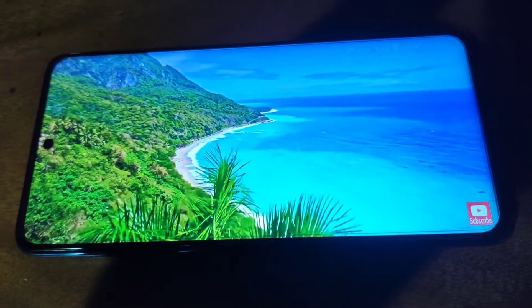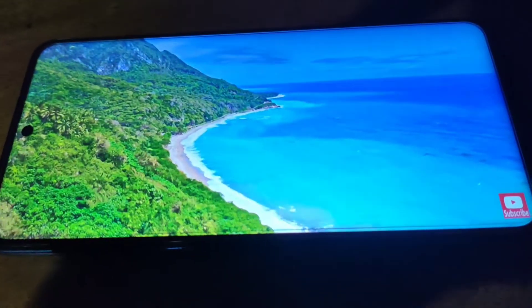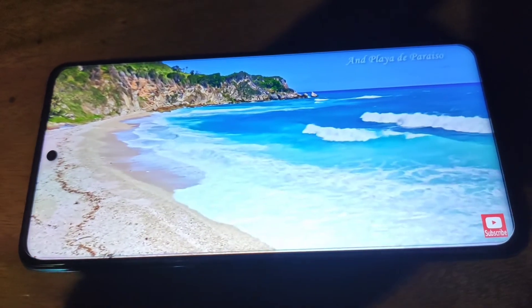This is full HD plus support so you can see the video on the screen. If you want to see the sound quality, you can see the stereo speakers on the screen.